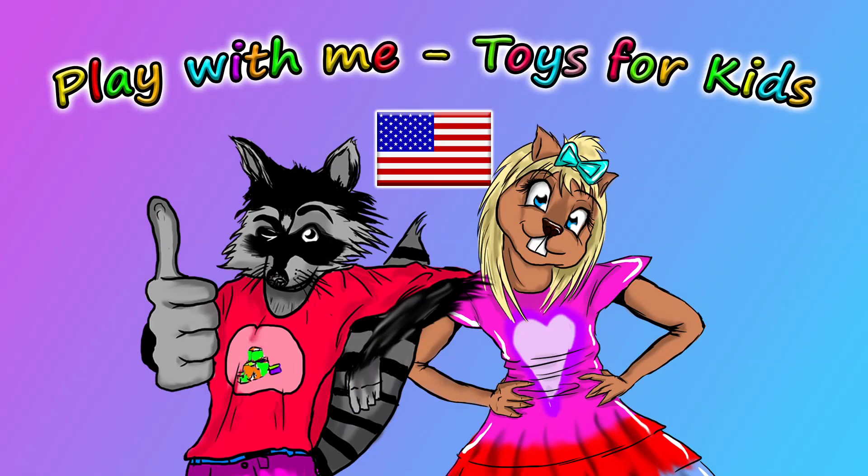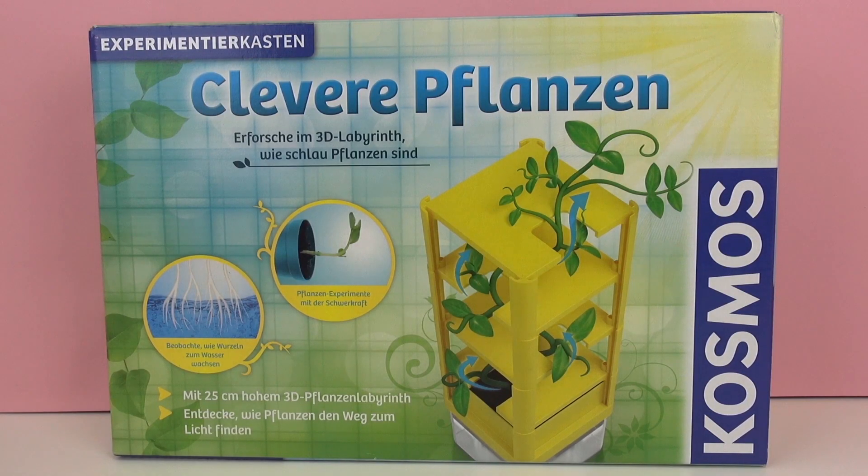Hello and welcome to Play With Me, Toys for Kids! Today I have a new experiment kit from Cosmos and this one is called Clever Plants. In this kit we'll see how clever plants really are, how smart they are, by using several different experiments.